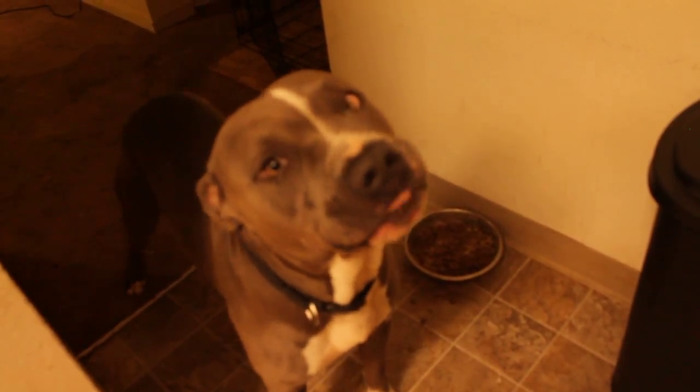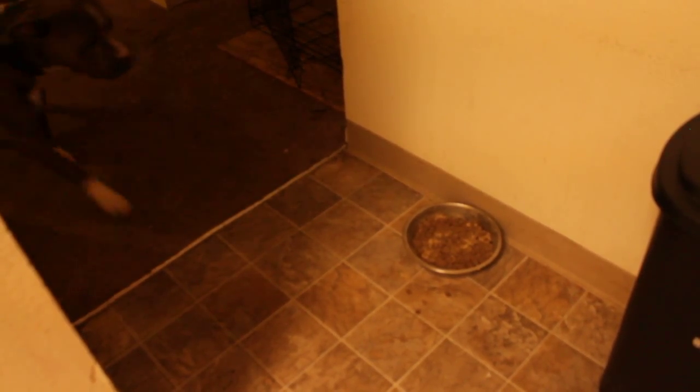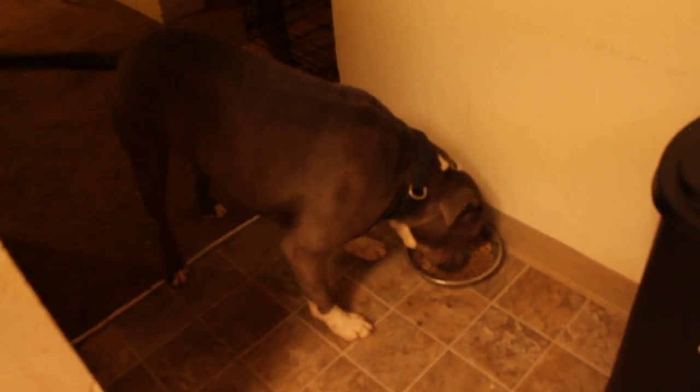They listen. They good dogs. Come eat, boy. Good boy. He's a good boy — that's what they do, they listen. Go eat. Get out of my camera face, don't lick my camera. All right, that's enough of you.